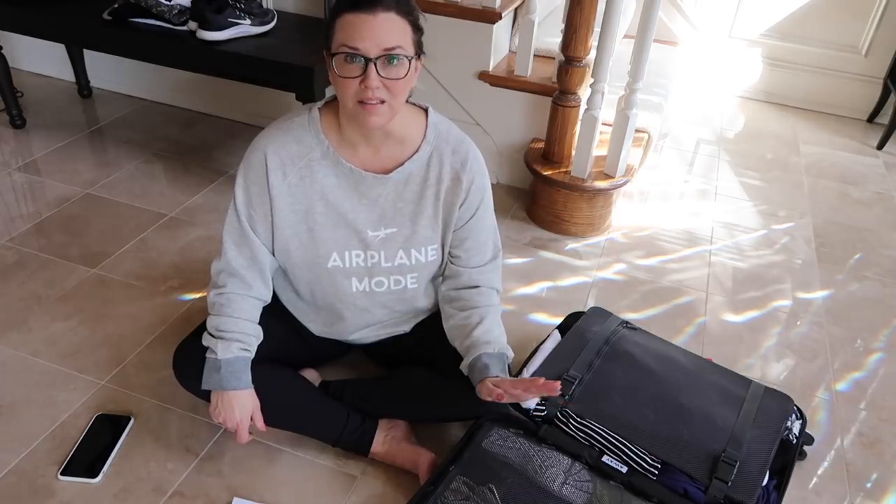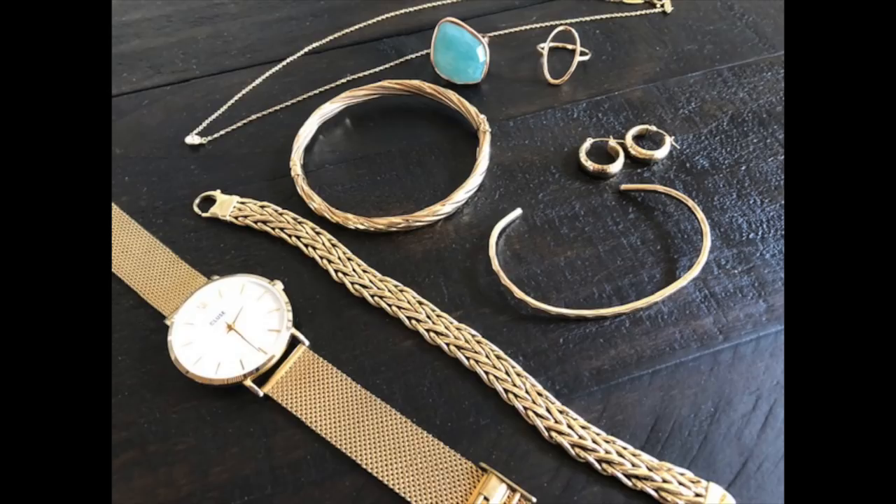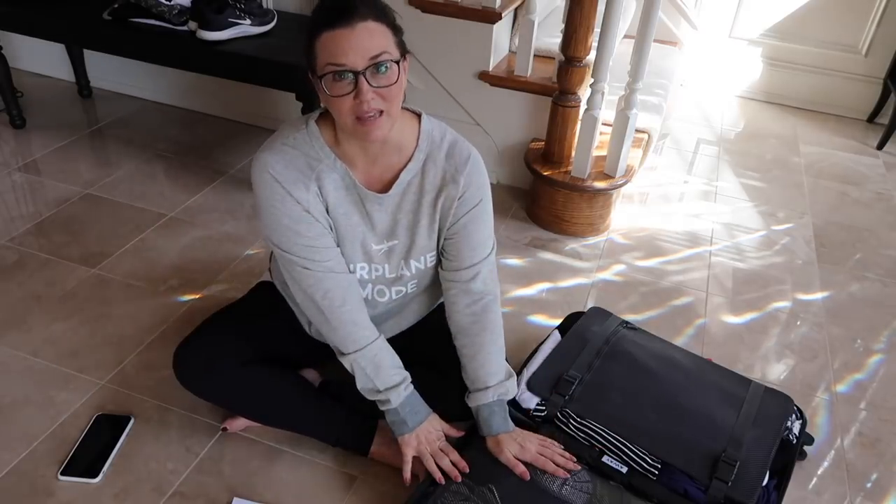These are the jewelry items I'll be wearing while I travel. I have my little diamond necklace from Tiffany, these rings plus my wedding band, a gold watch to keep with a gold theme, little tiny hoop earrings that are comfortable enough to sleep in, and three bracelets I love to stack that go with everything. I do have a few more jewelry pieces I'm bringing elsewhere.